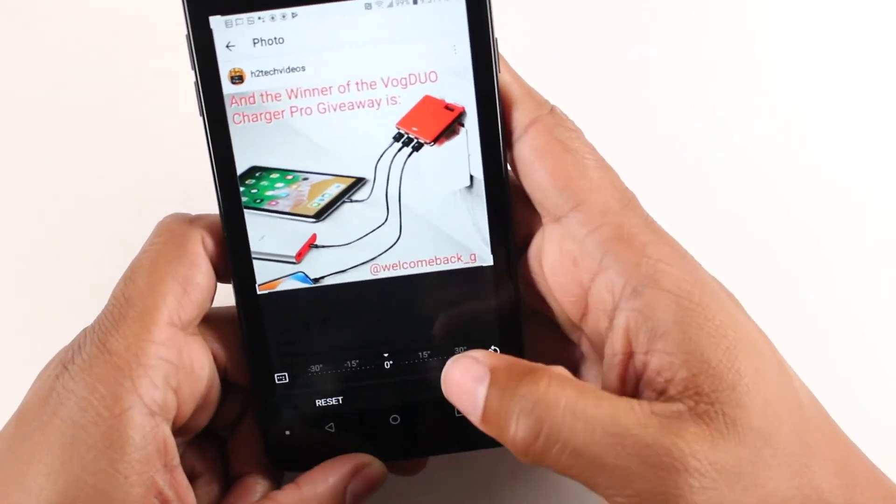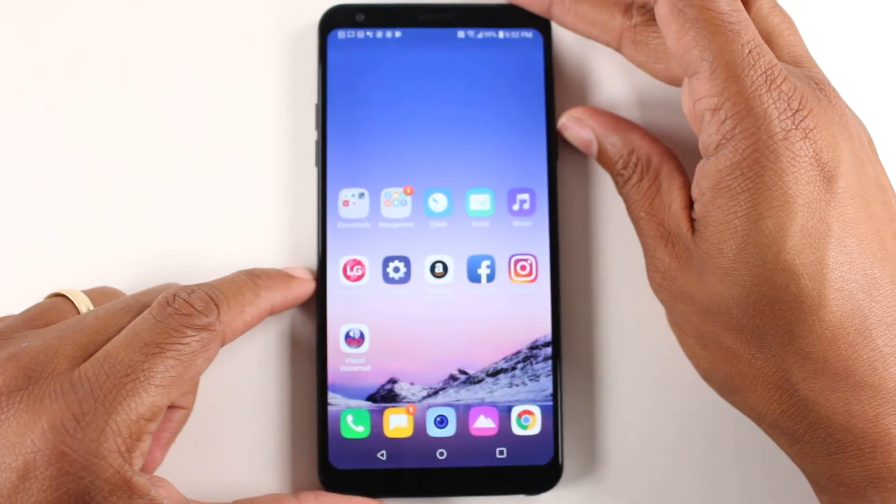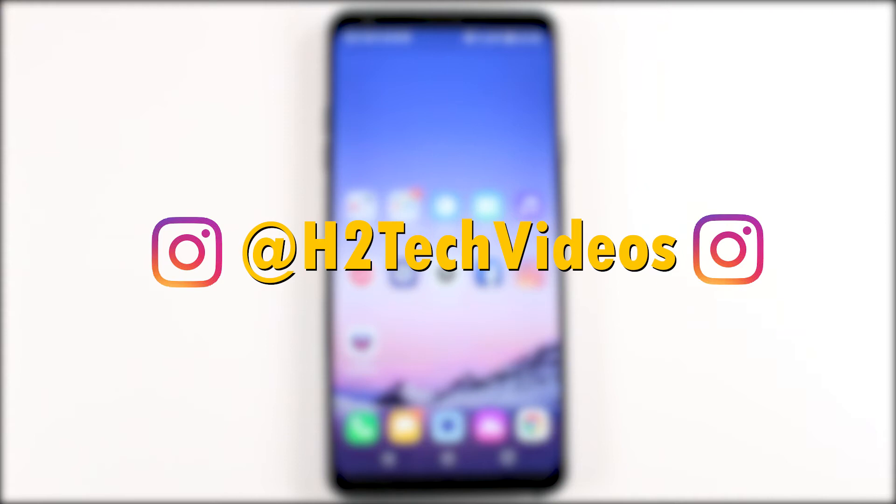And it's that easy guys. Hope you found that helpful. Make sure you like, favorite, and share. If it was helpful, hit that subscribe button and make sure you also follow us on Instagram at H2TechVideos for monthly giveaways and a bunch of other cool stuff. Thanks again for watching guys, take care and have a good one.